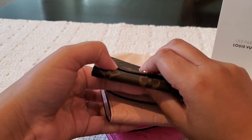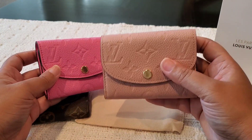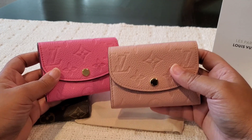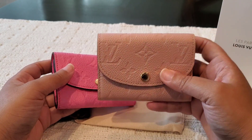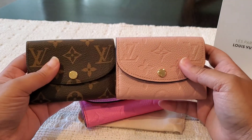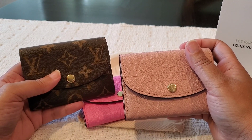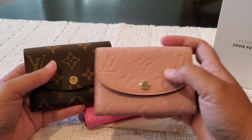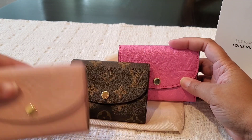I've only had the Empreinte in my collection for about a month or so now, but I think it's a great investment — you cannot go wrong with these pieces and I do expect them to last quite a while. I carried this for a few weeks over the past month and I enjoy it as much as this one. The Empreinte leather does feel a bit more delicate in comparison to the canvas, but in general I am not really hard on my pieces, so I'm not really worried about the wear and tear.